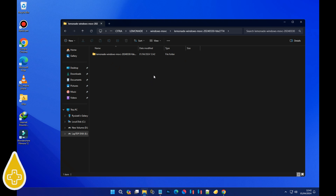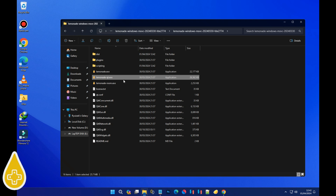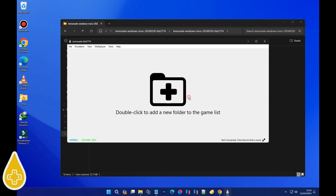Step 3: dive into the extracted folder and fire up the Lemonade2.exe file. And there it is folks — the Lemonade 3DS emulator interface, looking sleek as ever. Now let's tweak some settings real quick.